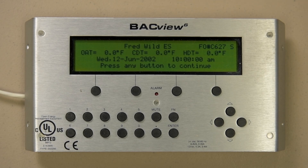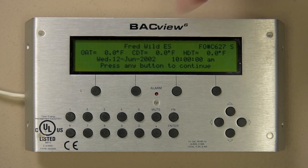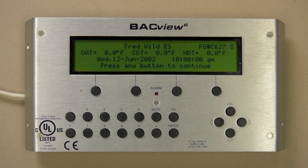When you walk up to the Backview 6 screen that has been idle for more than a couple of minutes, you will be on the standby screen, denoted by the S in the top right corner. From this screen you will be able to see a few key temperatures along with the date and time. Another key piece of information is the job name and factory order number, which you will need to give to the service department if calling for assistance. The last line prompts you to press any button to continue.